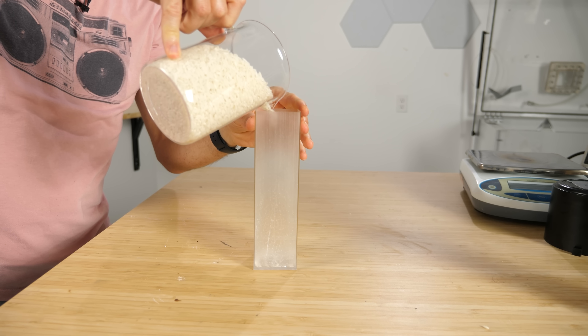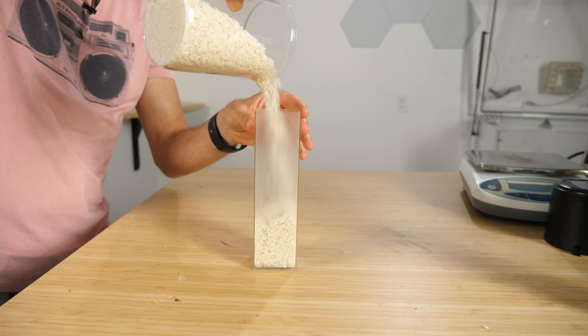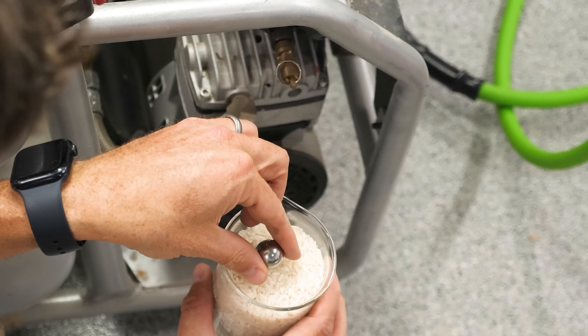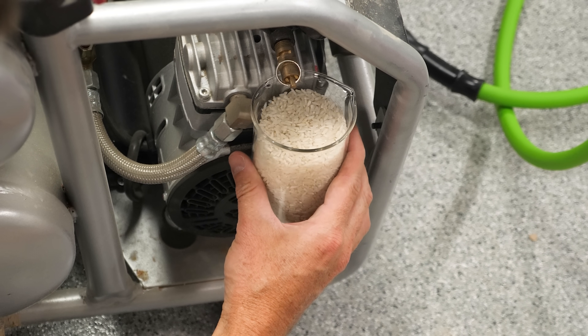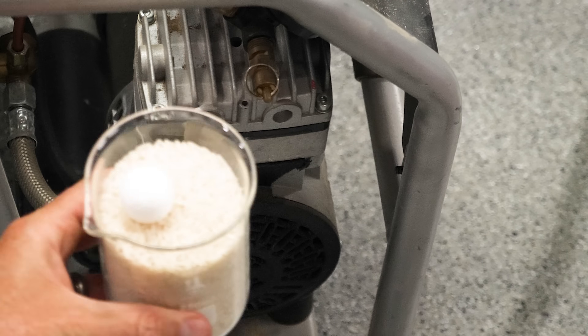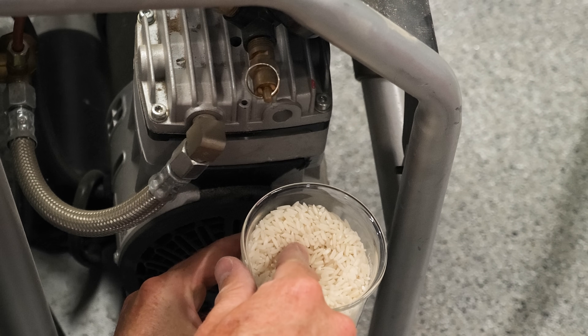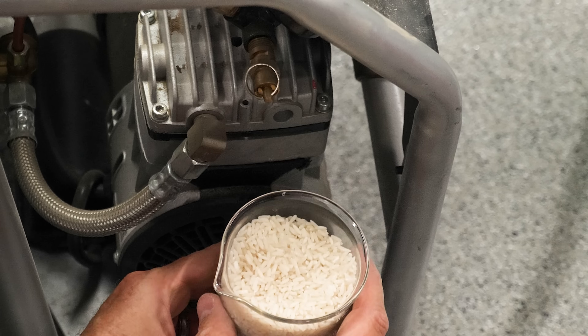Now let's get back to our experiment. If we want to change the contact points of these grains, we have to keep them moving. So if I place a steel ball on top of this rice, it just sits there. But if I vibrate the rice, it falls down as if the rice were a liquid. And likewise, if I push a styrofoam ball down in the rice, it stays buried until I vibrate the rice — and then it floats to the top. So the rice starts acting like a liquid if I continually disrupt the force chains.